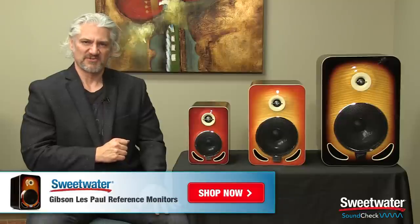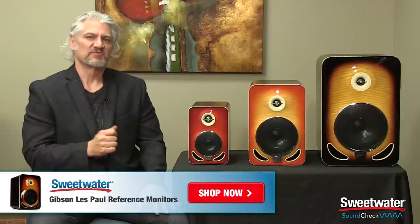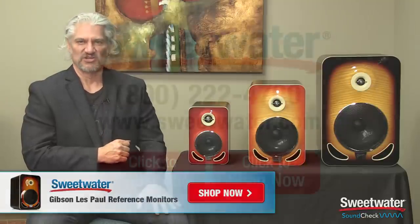I hope you've enjoyed this look at the Gibson Les Paul reference monitors. Thanks for joining me for Sweetwater Soundcheck, I'm Mitch Gallagher.